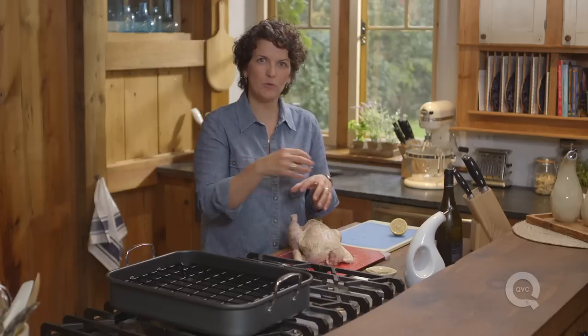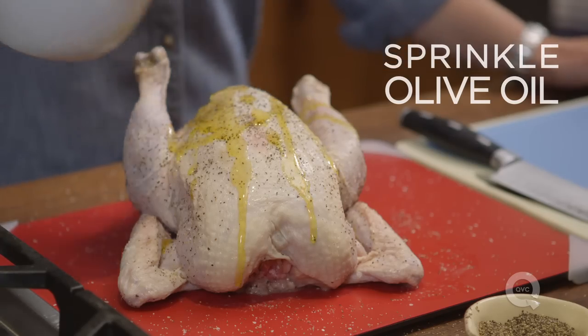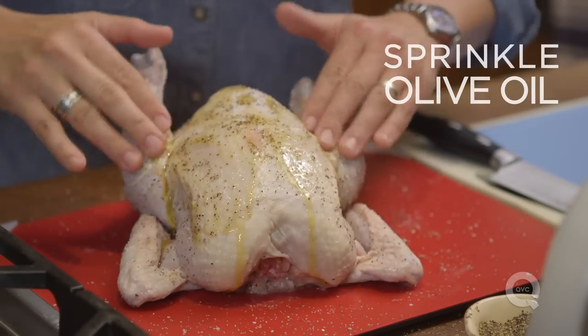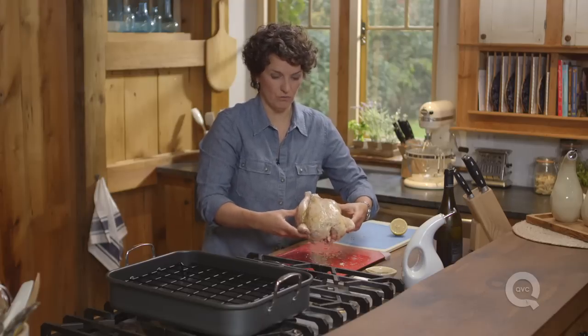To get that nice crispy brown skin, we're going to put a little bit of olive oil on the outside. Sprinkle the olive oil on, then massage it in just a little bit, keeping that salt and pepper in place. Now transfer this to your roasting pan.